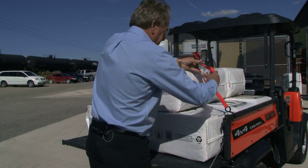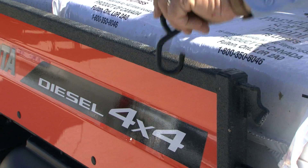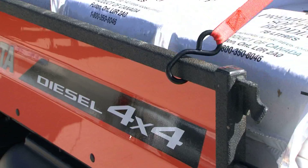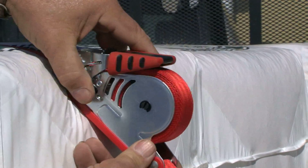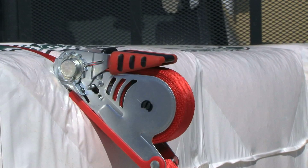The ratchet is very similar in design and operation to a conventional ratchet. The only change is we've added a spring-loaded reel similar to a tape measure. Simply pull out the web you need, attach your hooks, and ratchet the strap tight.